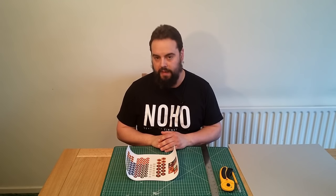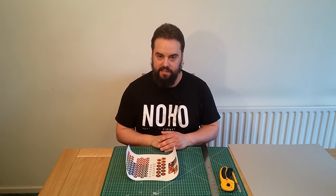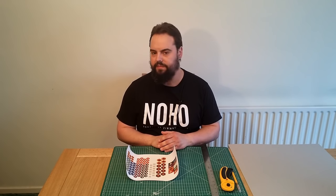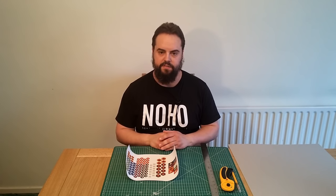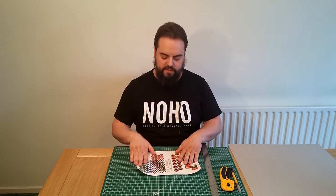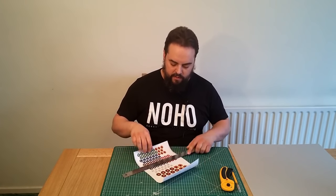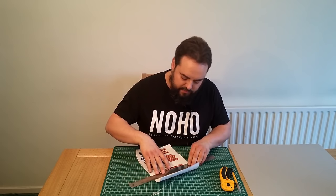One of the biggest problems you might have when making tokens is making things double-sided and having the two sides line up. But there are still a lot of games which don't actually require two-sided tokens, and single-sided is just fine. So we're going to start out with that — it's the absolute most simple option. We'll just take some label paper and cut out a bit of this for the demonstration.